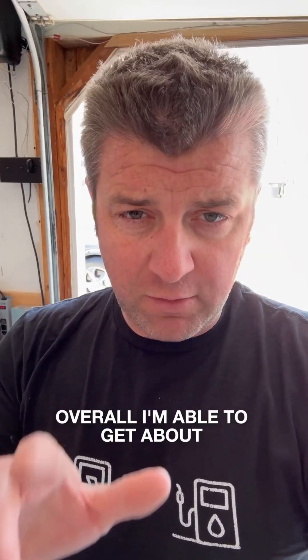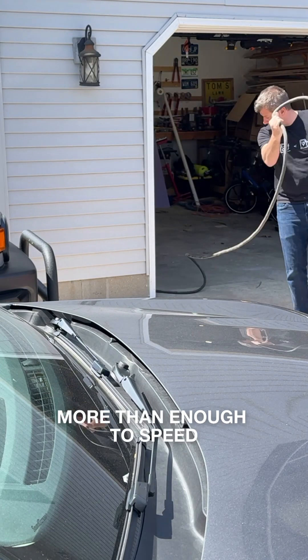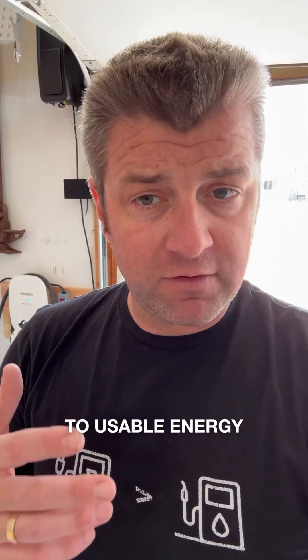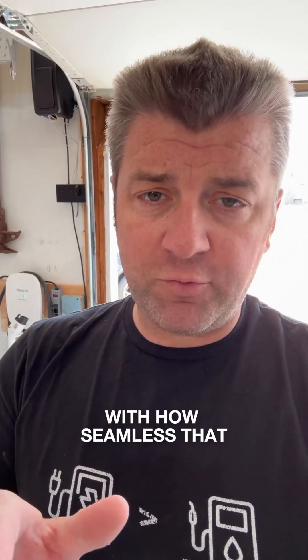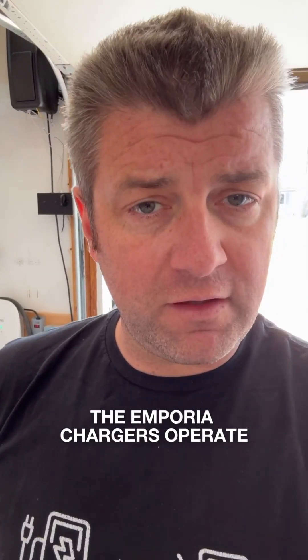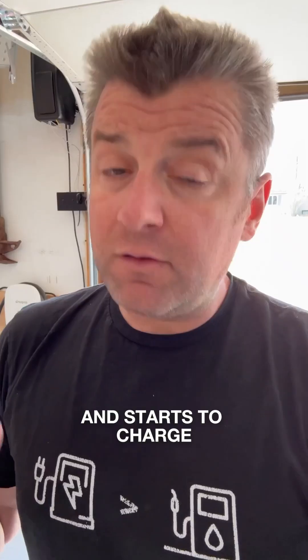Overall, I'm able to get about 11 kilowatt hours out of this charger. For what I do, for my driving, it's more than enough speed to get my car back up to usable energy to keep going on the road. I've been really impressed with how seamless the Emporia Chargers operate. It's as simple as plugging it in, and it recognizes your car and starts to charge. It truly is set it and forget it.